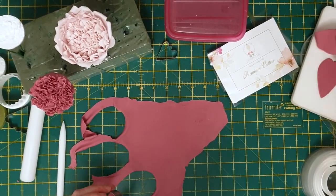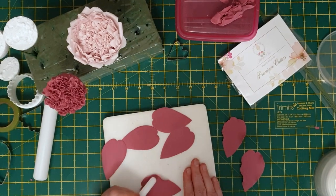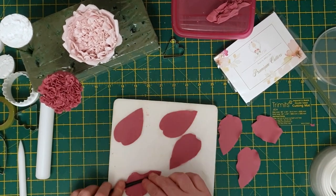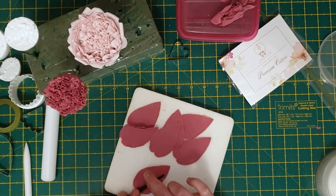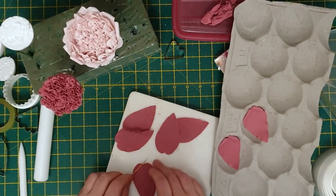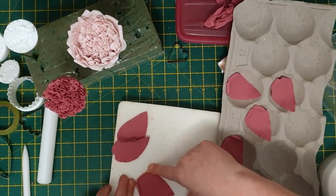This time I'm cutting out seven petals with the last cutter. With a cocktail stick, tightly roll the two top edges of the heart to obtain a more lovely realistic rose petal. Then just place them in the apple tray again to dry off.